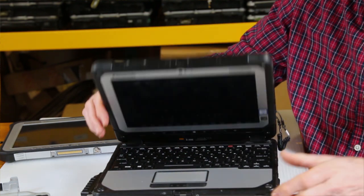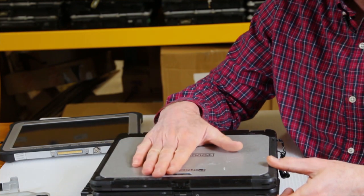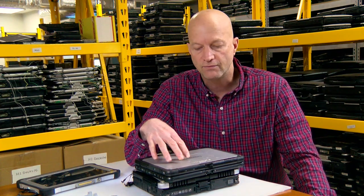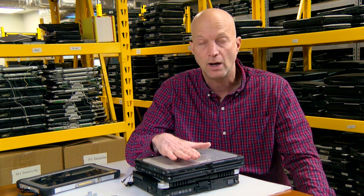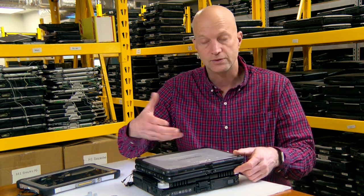In my opinion, the weakness of the CF-20 is whatever memory you order with it — you're stuck with. So if you order it brand new with 8 gigs of RAM, you're stuck with 8 gigs of RAM. There's no upgrading the RAM to 16 gigs or whatever. Whatever it's sold with, that's what you're stuck with. There is no upgrade slot.